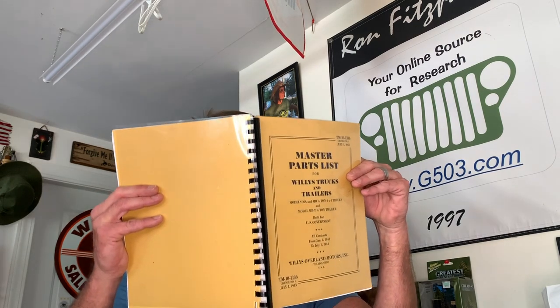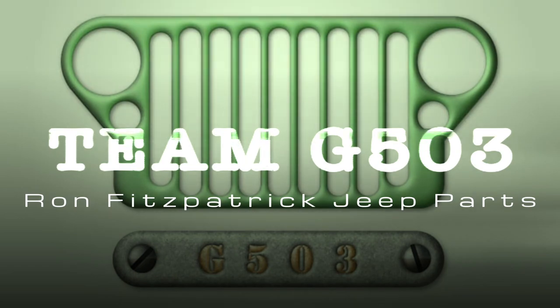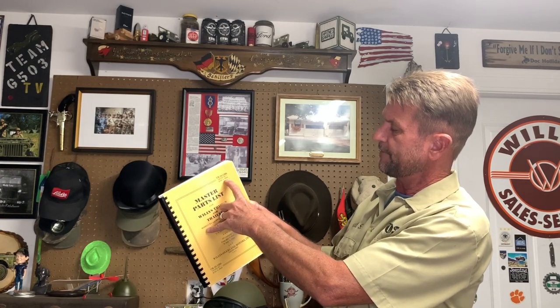I have the master parts list — it's all part of my master plan. The TM10-1186, July 1st 1943, that's the master parts list and it's got every bolt, nut, and screw you could possibly imagine. If you don't have one, pick one up. Hi, I'm Scott Schiller for Ron Fitzpatrick Jeep Parts and Team G503. We've been doing a lengthy series on all the bolt-ons on the Willys MB tub.